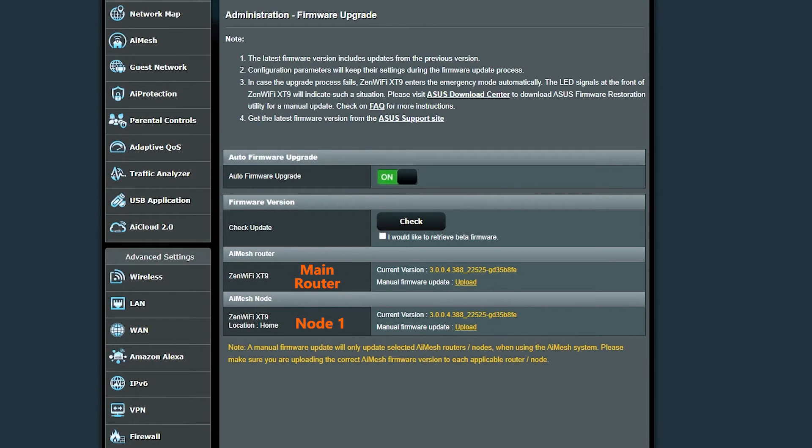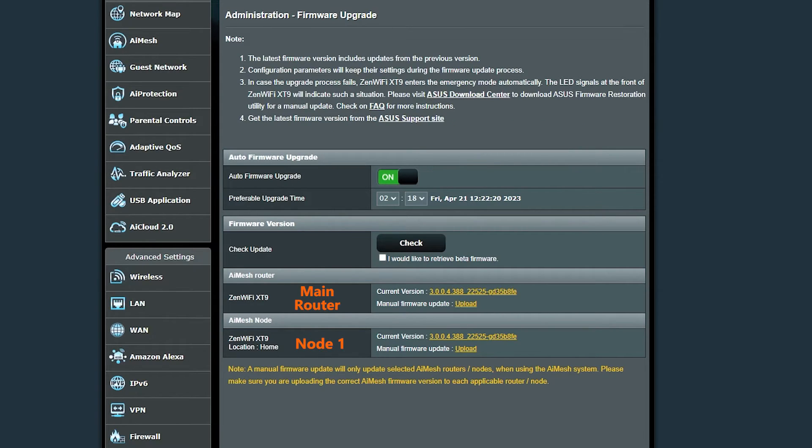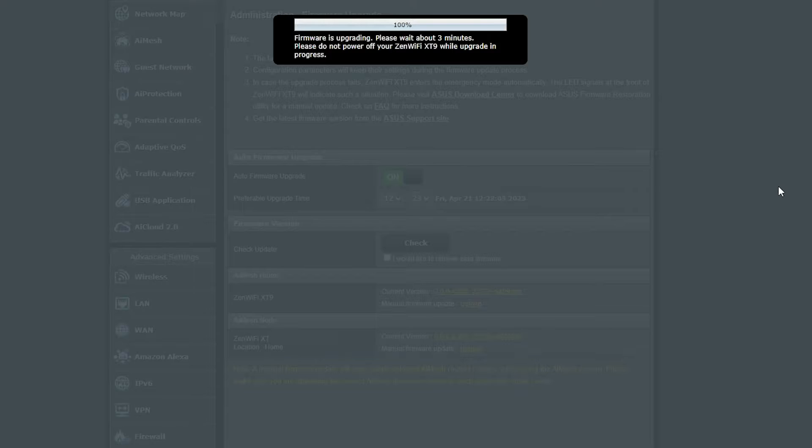The last and easiest method is to turn on the automatic firmware upgrade option. This feature lets you specify a time for the system to automatically check and install updates — ideally during off-peak hours like midnight or early morning to minimize network disruption. I tried it and it worked without any problems, updating both devices. Overall the firmware upgrade test was a success; as long as nodes were connected to the main router, they could easily be updated.